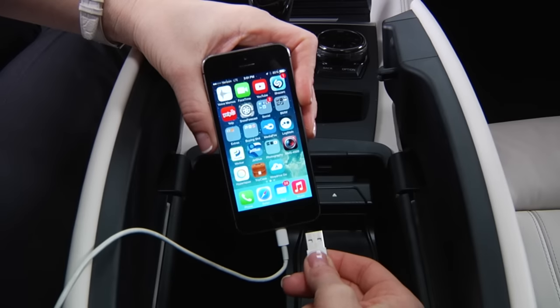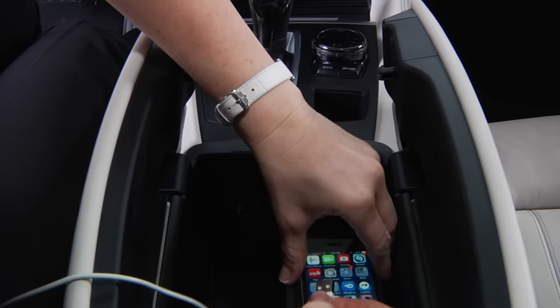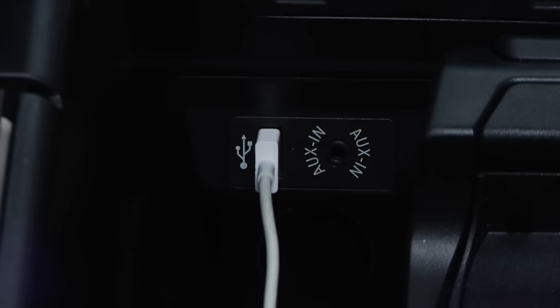To connect devices such as an MP3 player that uses a USB cable, plug one end of the cable into the device and the other into this port.